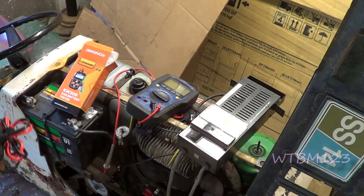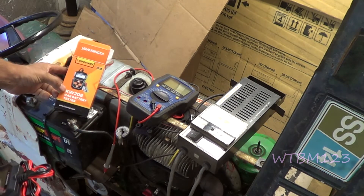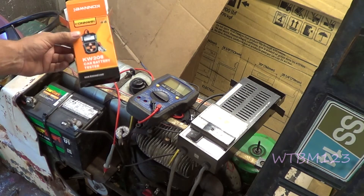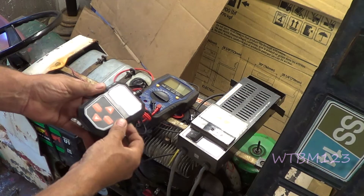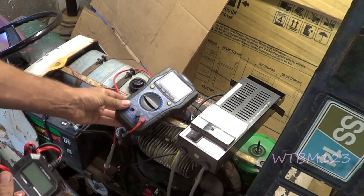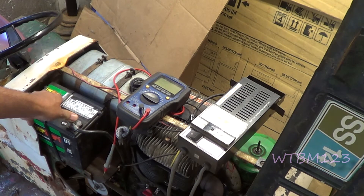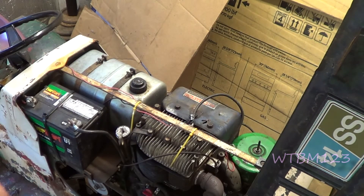If you go to start something that doesn't start, or you just want to see the condition of your battery, this tester is about thirty dollars. There are a lot of different battery testers out there on Amazon, eBay, and similar sites for fairly cheap and they work pretty well. You could take a voltmeter and say you've got 12.5 volts on the battery, but what matters is what you get under load when you're trying to crank it.